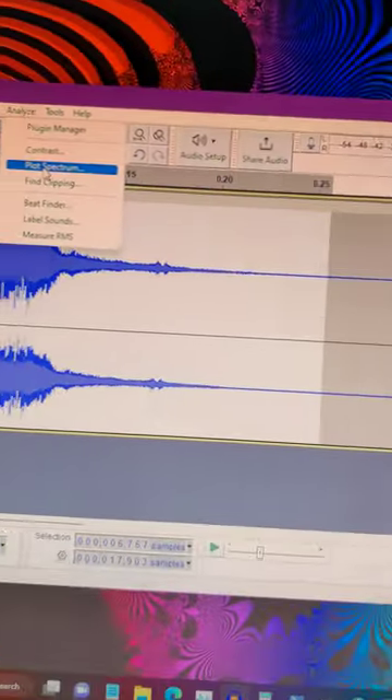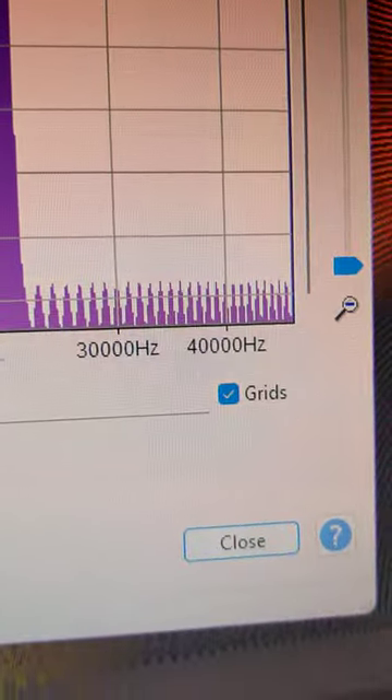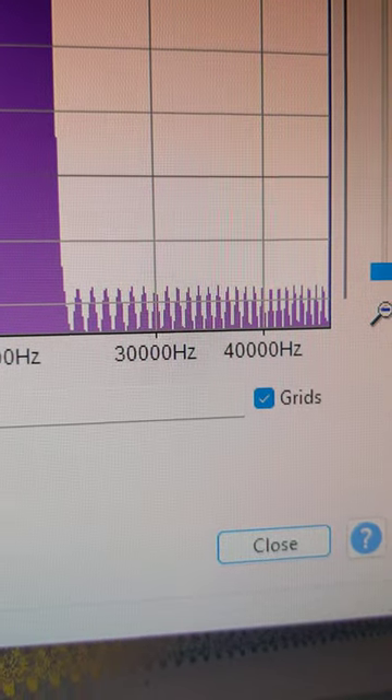So now we're going to plot the selected spectrum. Check it out — those are the ultrasonic pulses from the clicker.